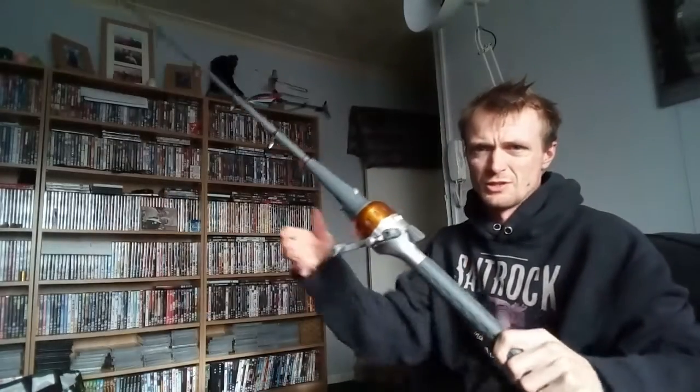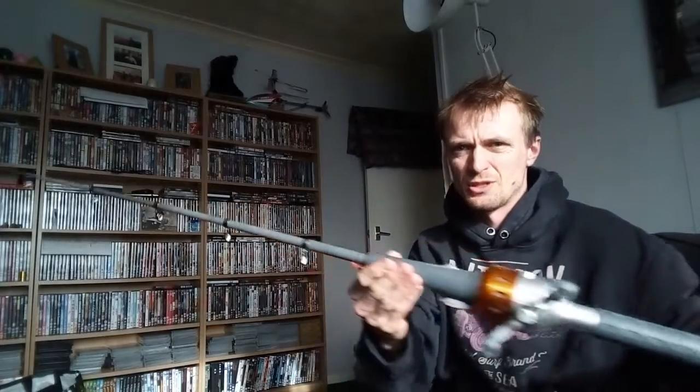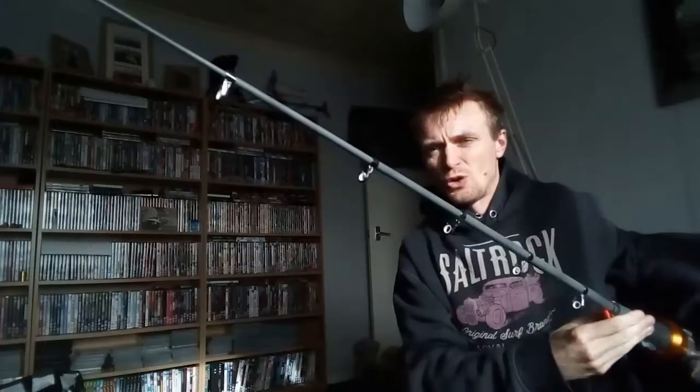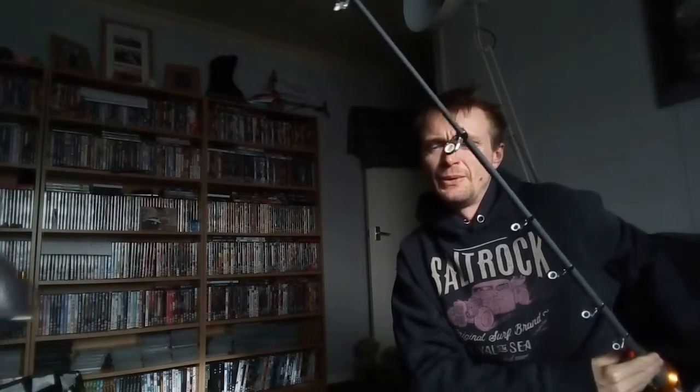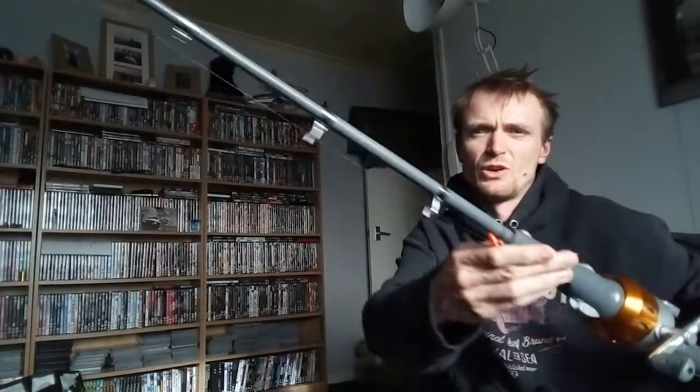It's a good piece of kit, I think, personally. Let me somehow untangle this — it's all tangled. Now, as you can see, that's the length of it. That's what it looks like. I've still got the weight of the swivel at the end of it — they're all clean. That's sort of the whole thing.